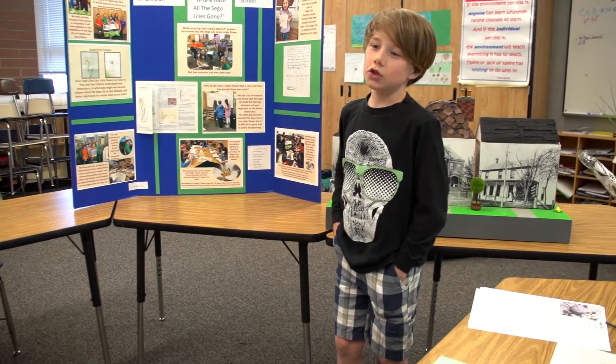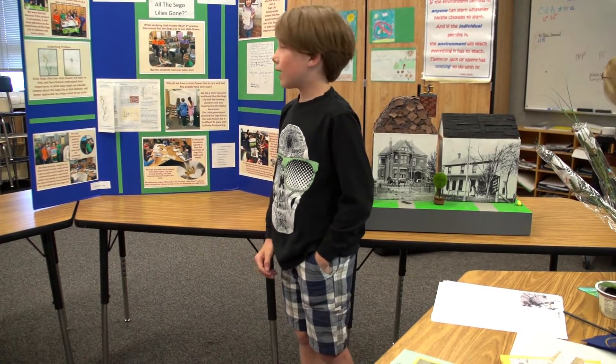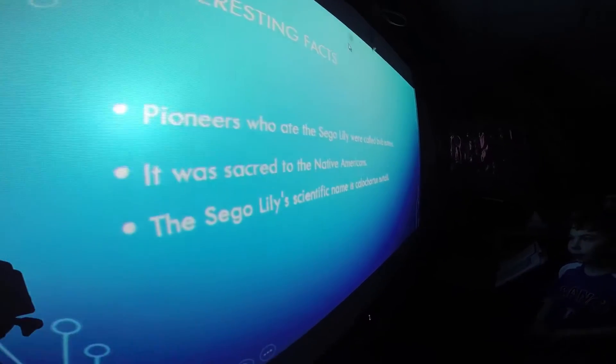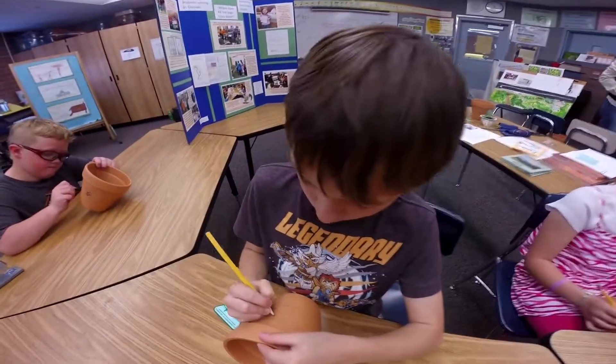We found out that almost no one had seen the seagull lily, which is the state flower. Of course you need steps for any project, so one of our first steps was taking notes and brainstorming ideas, even ones that might not work as well.